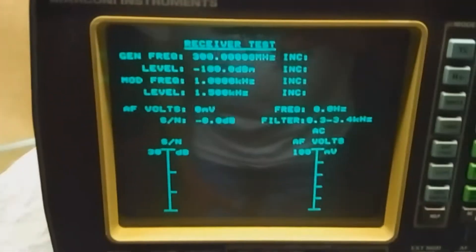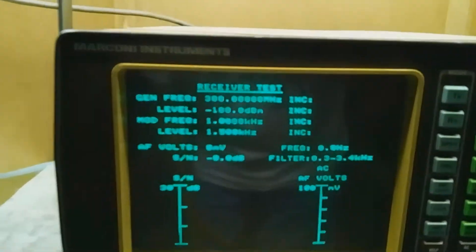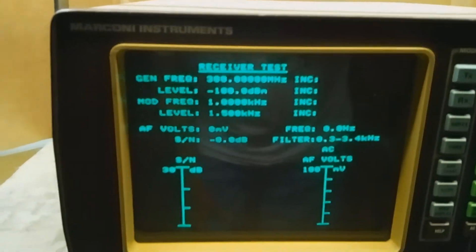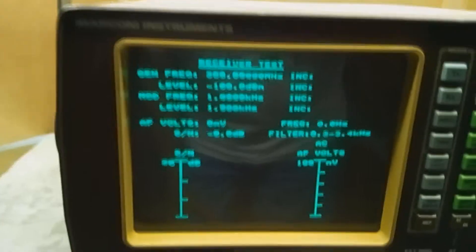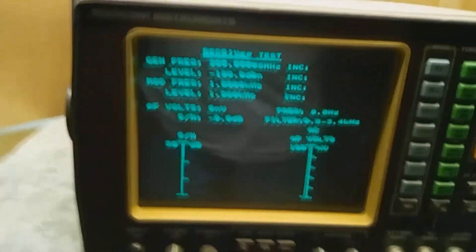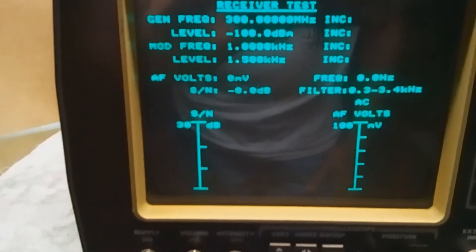It has some basic information about receiver tests on the display. The general frequency is 300 megahertz, and you can see it goes down to quite a ways in decimal points. It's got a level of minus 100 dB, a modulated frequency of 1 kilohertz, a level of 1.5 kilohertz, and then it has your scales for SN and ACF, AF voltage in millivolts and dBs.